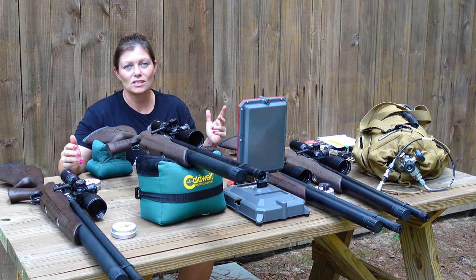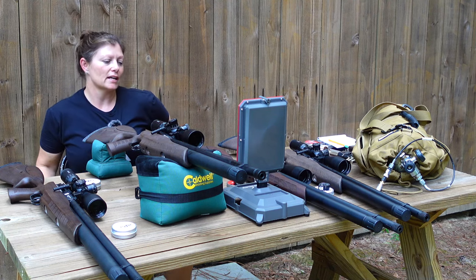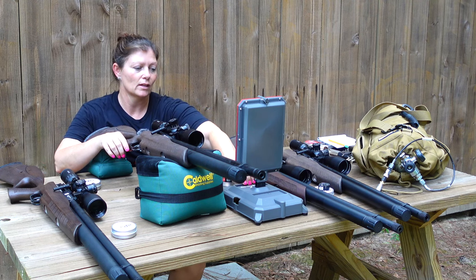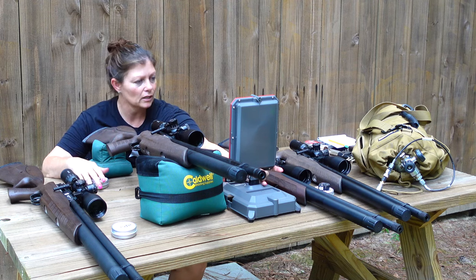We're going to see what the difference is between each caliber, even though it's the same exact platform. Let's get started. I'm starting off like I normally do, lightest to heaviest — so we're going to go from the smallest caliber to the heaviest. We're on the 177, and I've got my FX chronograph right here. I need to set it for the appropriate pellet weight.